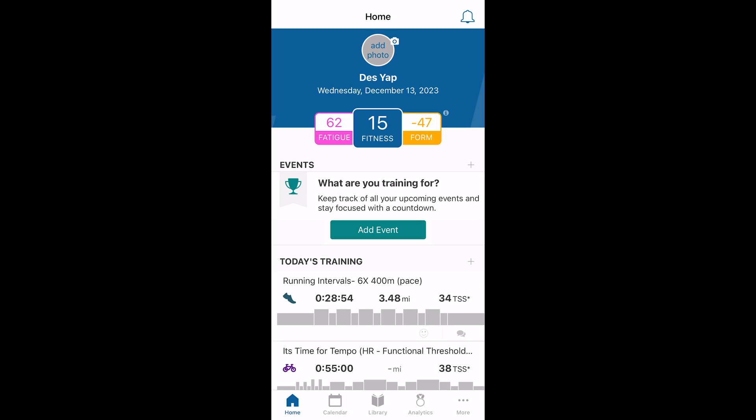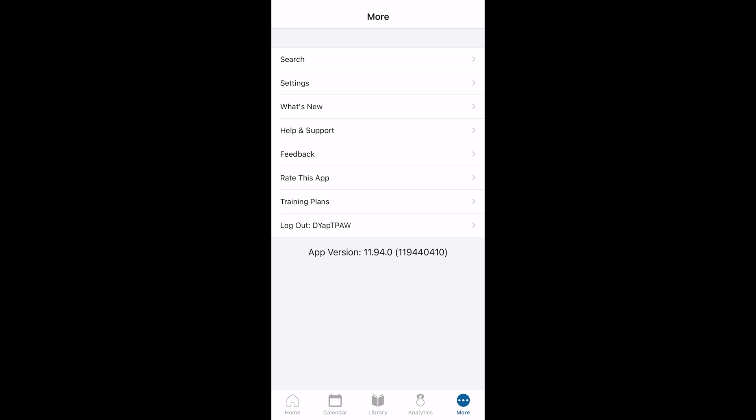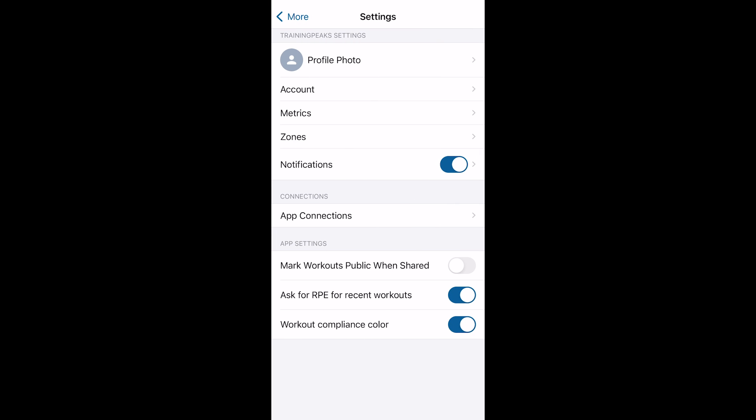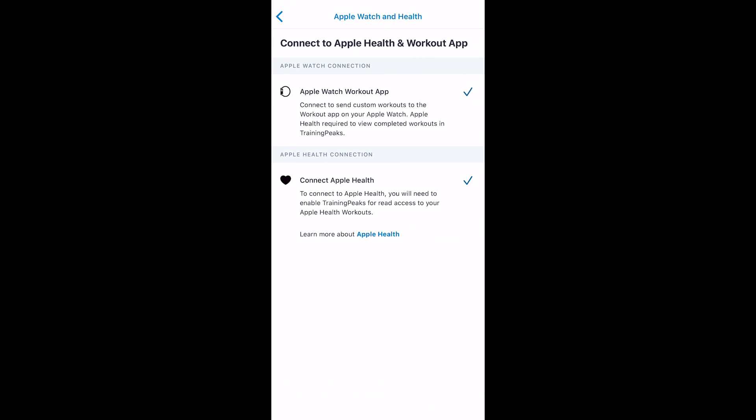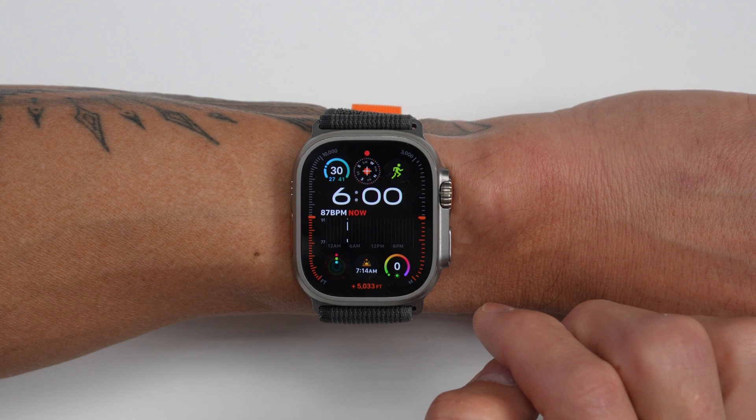If you didn't get that pop-up when you first launched the TrainingPeaks app, the connection can be set up later by going to the 'More' tab, then 'Settings,' then 'App Connections.' Also, you don't need a premium TrainingPeaks account for this to work — any TrainingPeaks athlete has access to the Apple Watch integration. Premium subscribers get additional features like personalized coaching, on-demand training plans, and more.